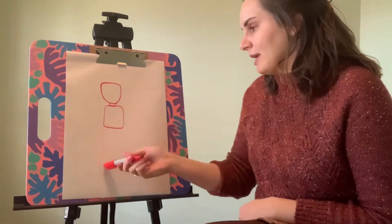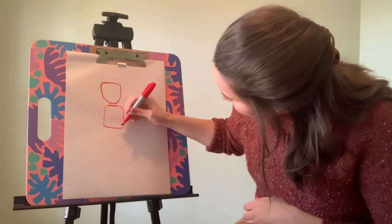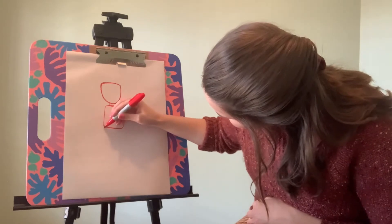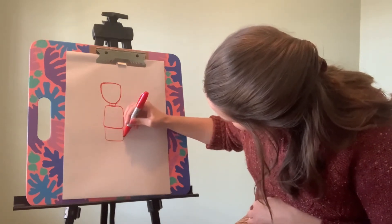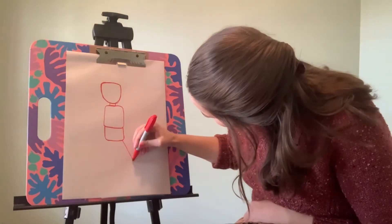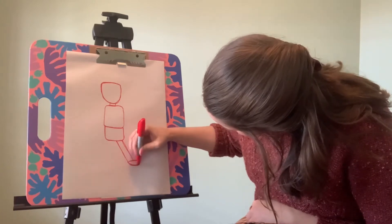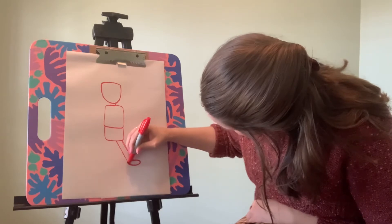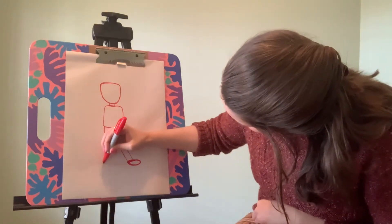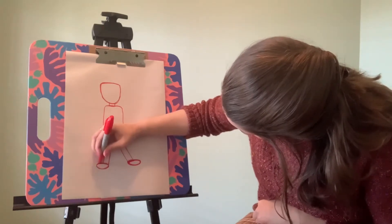Then you need to add the legs or the bottom part. You can decide if you want your person to be wearing a skirt, pants, or a dress — it really doesn't matter. I'm going to do pants, so I'll start with another square at the bottom for the top part of the pants. Now it looks like two squares on top of each other, and I can go ahead and add the legs — two straight lines coming out of the side and then a little circle for the foot at the bottom. I'll do the same thing on the other side.